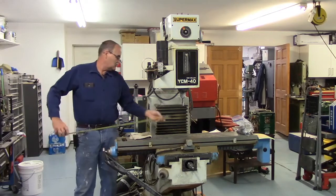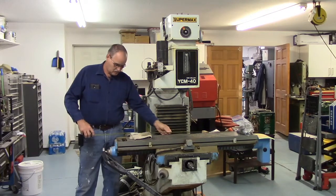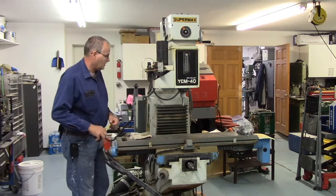The machine itself — let's take a look at the table. It looks like a standard — yep, it's a 49-inch table, 9x42.